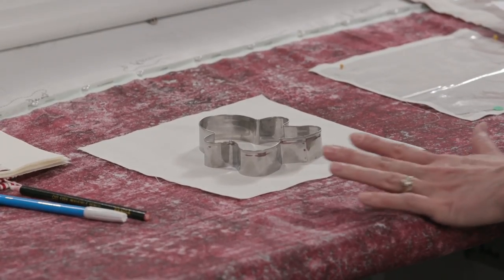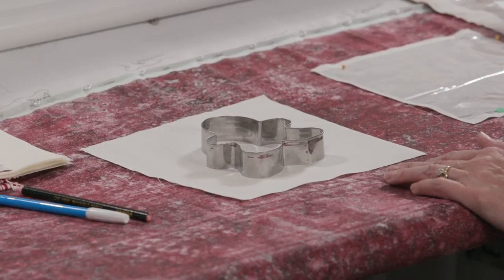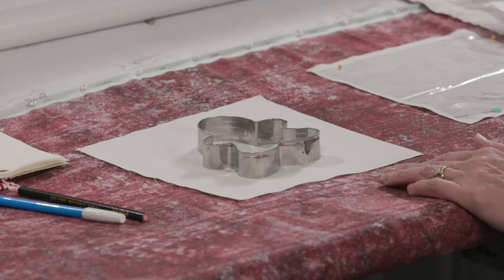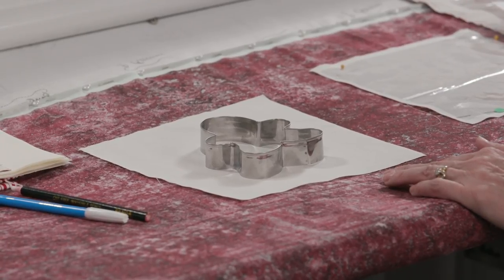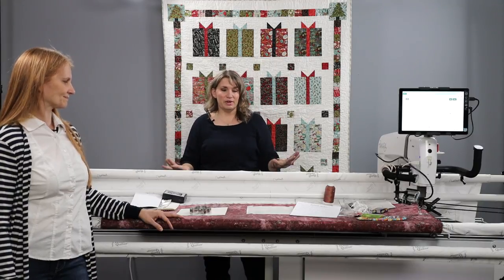One of the benefits of doing it on the long arm is if you're doing a large quantity - load your backing and you've got this entire throat space, you can do a whole bunch of them in a row and knock them out real fast. If you want something other than cookie cutters, you can just go onto the internet and get free coloring pages, clip art or things like that - just make sure it's not copyrighted. Print it out, stitch around and make that stencil, and you can create whatever you want. Or you could even draw your own picture - do something fun themed for Halloween, like a cute little pumpkin. There are lots of options.